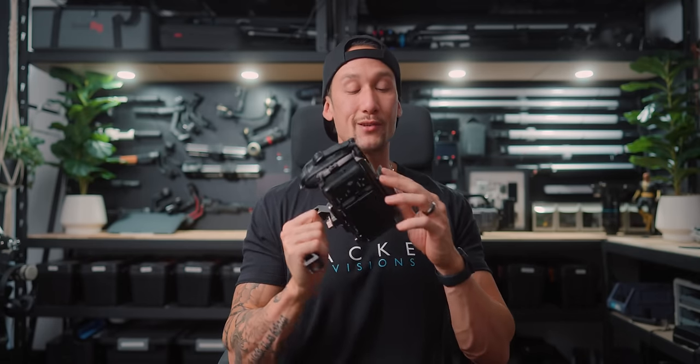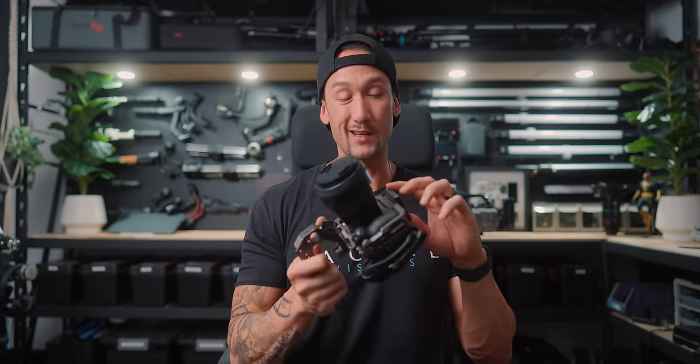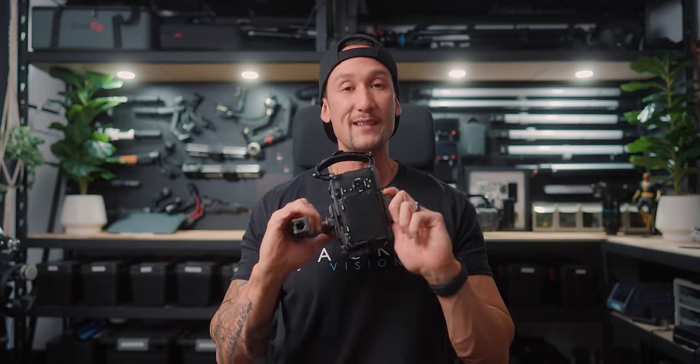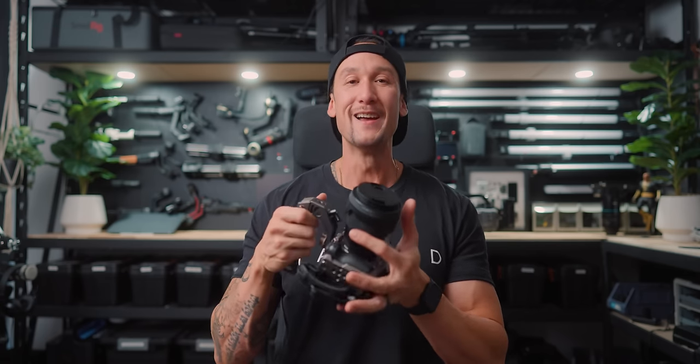That pretty much caps off my video of the 22 things I love about this camera and the three not-so-nice things. This was a bit of a fun video today, and I hope you enjoyed it and got something out of it. If you did, give it a thumbs up — that would be amazing. Subscribe to my YouTube channel if you haven't already, and thank you to my 70,000 subscribers. I'll keep producing content for you guys, and I'll see you in the next one.